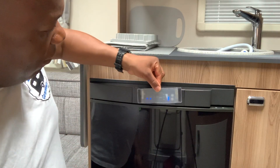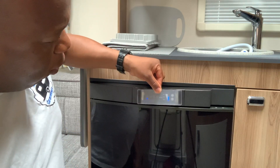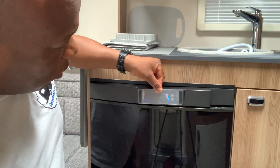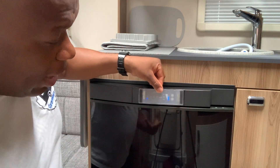Gently press the contacts together and remove the protective film. What I would do then is leave it in position for at least 24 to 48 hours, and then you're going to be good to go.